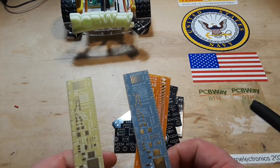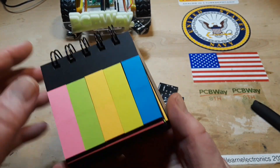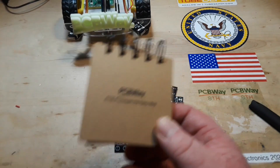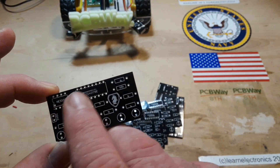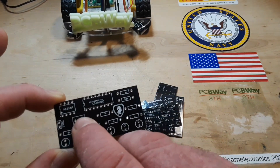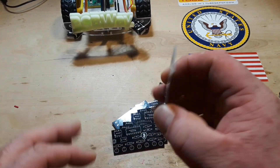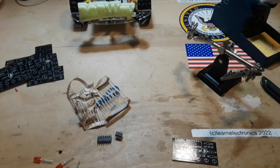They also sent some rulers showing off some of their new colors, and this really nice little post-it notebook with all different sizes and colors of post-its — very cool. Thank you to PCBWay for sending that out. So here are the boards: we have our timer, our CD4017, our current limiting resistors — six of them for all of our LEDs — then we have our timing resistors along with our timing capacitor for the 555 timer. That should just about do it. We'll put this together, solder it up, and send it off to Retro Recipes.